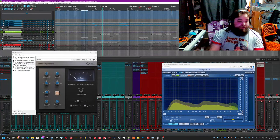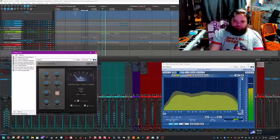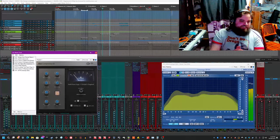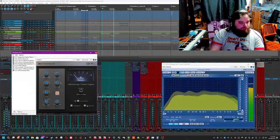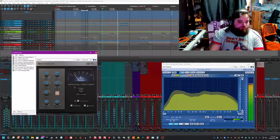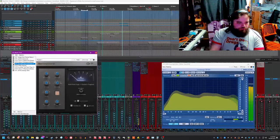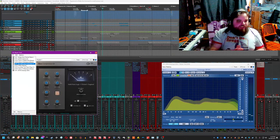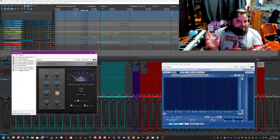Up next we have the Native Bus Compressor by SSL doing the most — almost 4 dB of gain reduction on the master here. Attack time of 30 milliseconds, 0.1 second of release time which is 100 milliseconds, sidechain high-pass filter of 70 Hz, and a ratio of 2 to 1. I initially had 1.5, tried 4, backed off to 2 because I liked the pump of it. It glues everything together and makes the kick when it hits feel like boom boom boom as opposed to feeling too static.